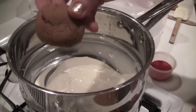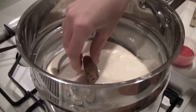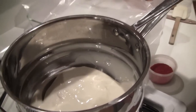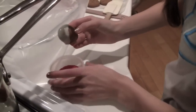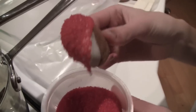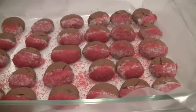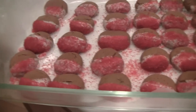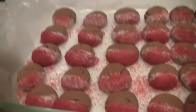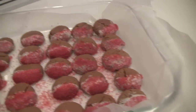What we're now going to do is take the cookie and dip it halfway into the white chocolate, then dip it in sprinkles, and set it in the pan. Here are the finished ginger snap molasses cookies — I think they turned out so cute and they taste delicious!